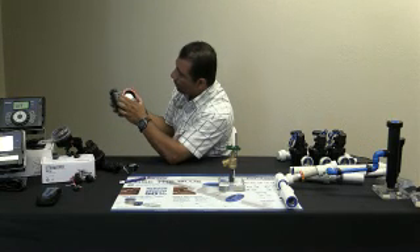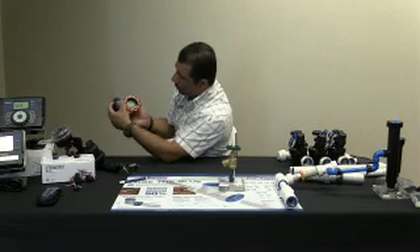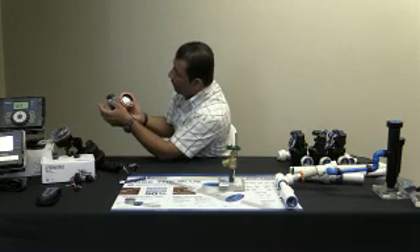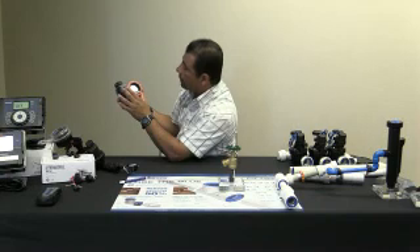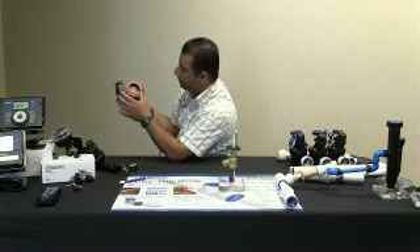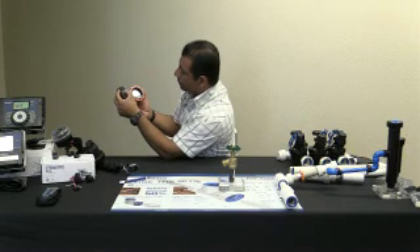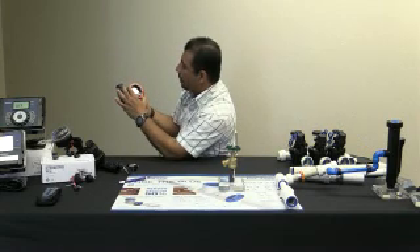Ahora vamos a ponerle el comienzo. ¿Cuánto tiempo queremos que corra el agua? A las 5 de la mañana, 5.1, 5.2, 5.3. Este está capacitado para cuatro programas: Programa A, Programa B, o Programa C. Vamos a ponerlo que comience — le apretamos aquí y sigue — a las 6 y 20 de la mañana. Ahí está bien.